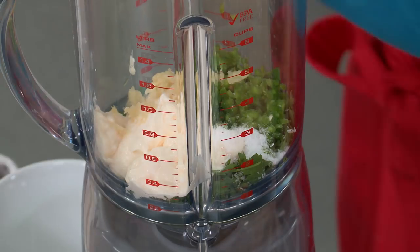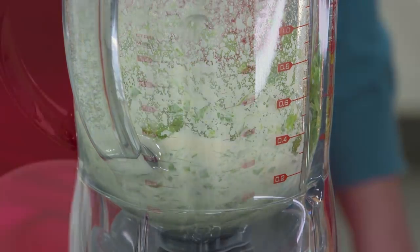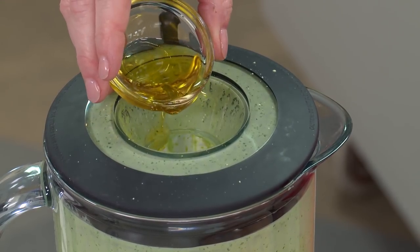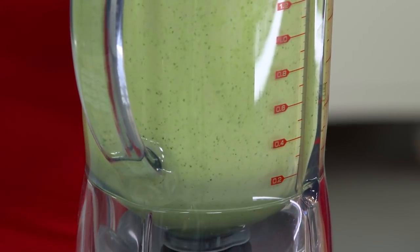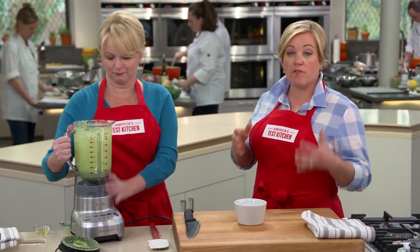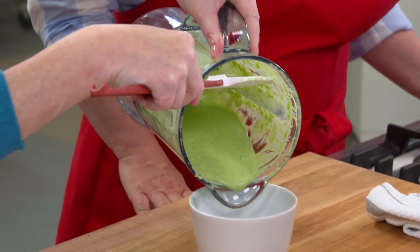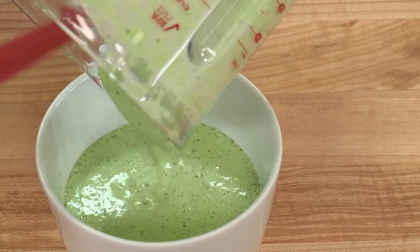We're going to let this go for about a minute until it's pretty darn smooth. Now this is a good sauce, but we want to add a lot more richness, so I'm going to drizzle in two tablespoons of extra virgin olive oil as this is running. The reason you didn't put the olive oil in at the beginning is because when you blend olive oil for far too long, it begins to turn quite bitter. So whenever you're blending something and adding olive oil, always add it at the end. Look how gorgeous this is — it took seconds to make.